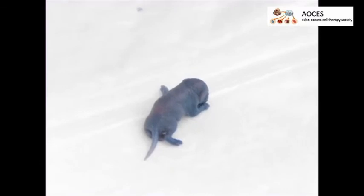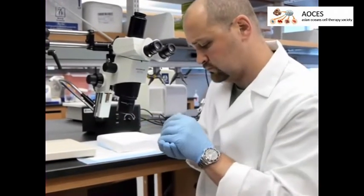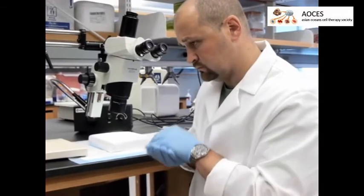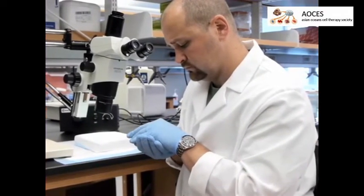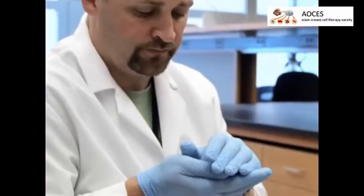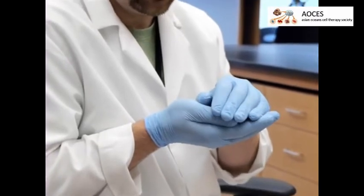Remove the needle and use gentle force to apply a cotton swab to the injection site until the blood clots. Allow the pup two to three minutes to recover and rewarm. Confirm that the pup is conscious, upright, and moving before returning to the cage. The pups can be cupped in the investigator's gloved hands to provide appropriate warmth to aid in recovery.